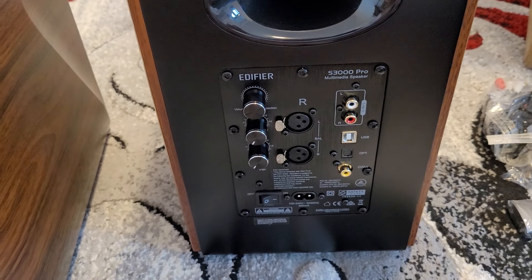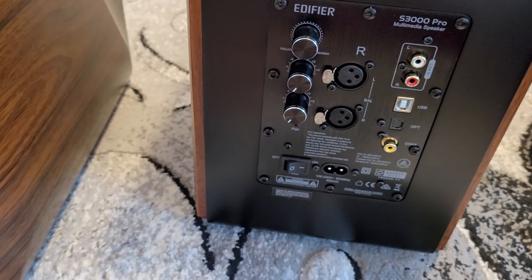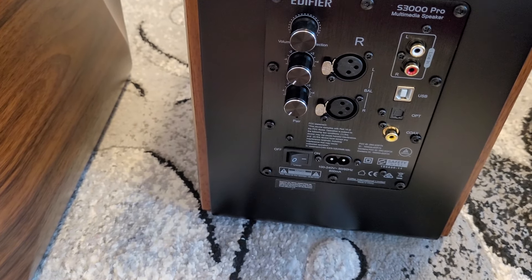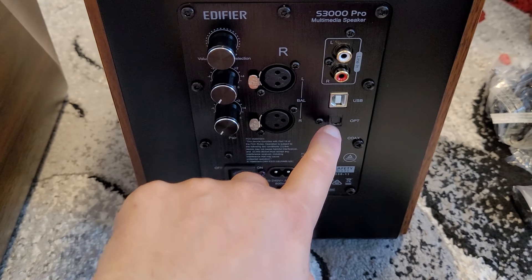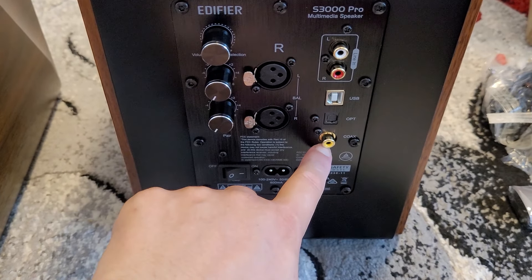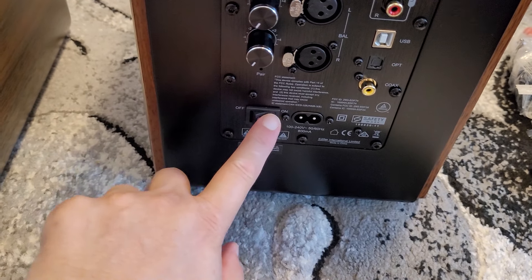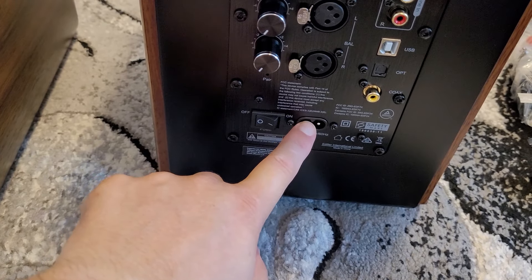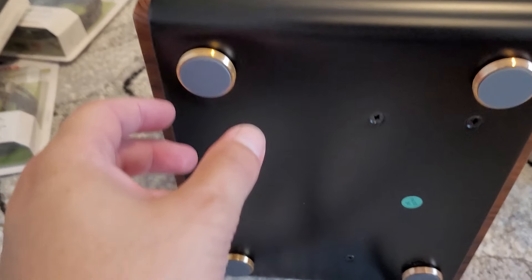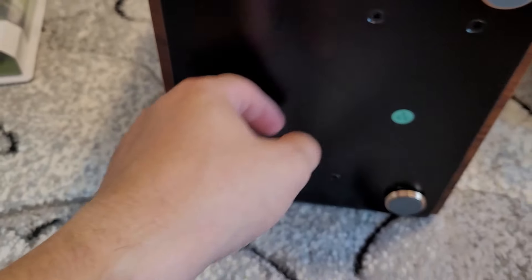We have here the main speaker, which has some inputs. Those are the RCA, USB, optical, and coaxial. Here is the on/off button, here is the power strip, and they are very quality built from what I can tell.